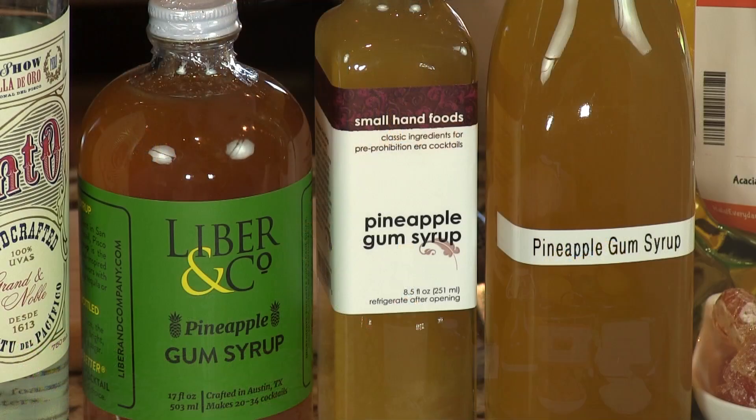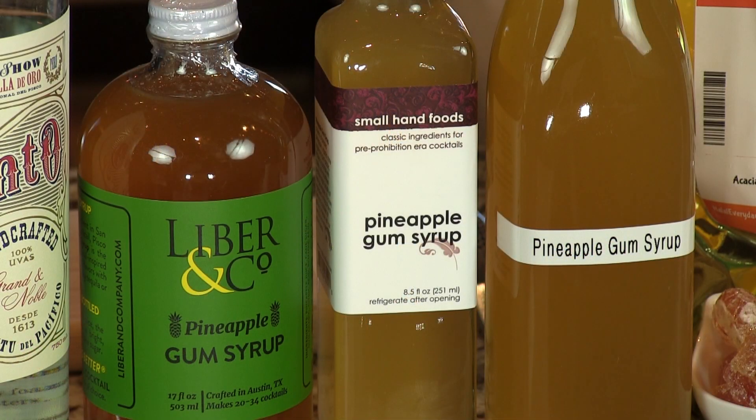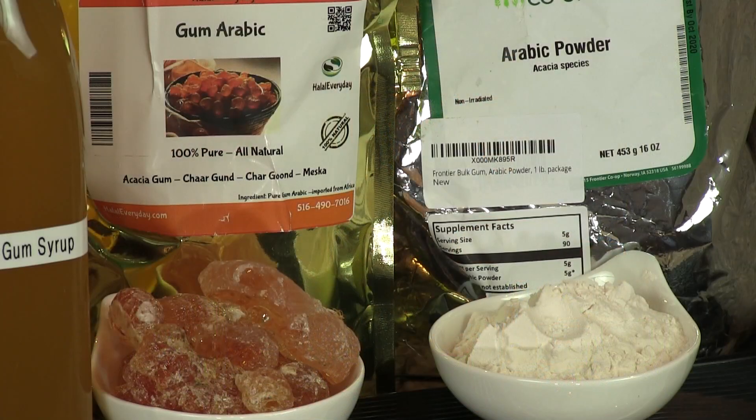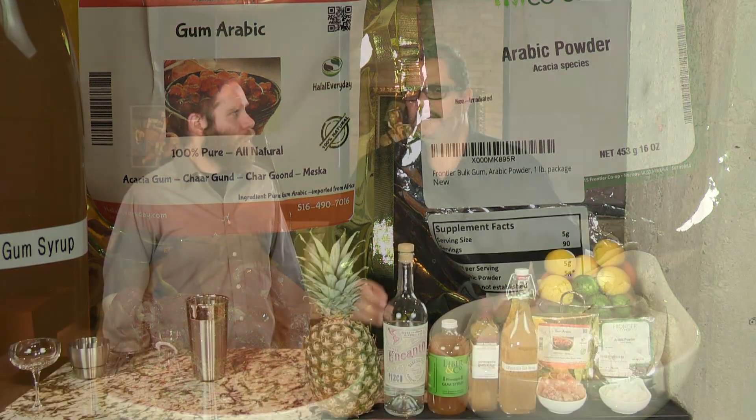The secret to it is the pineapple gum syrup. It has a sweet, rich pineapple flavor, and the gum — meaning gum Arabic or acacia gum — is a powder made from the sap of the acacia tree, and that provides a little viscosity. It gives you a good mouth feel and lets the cocktail linger on your tongue for just a little bit longer, with a little velvet feeling — like you could drink this all day long.